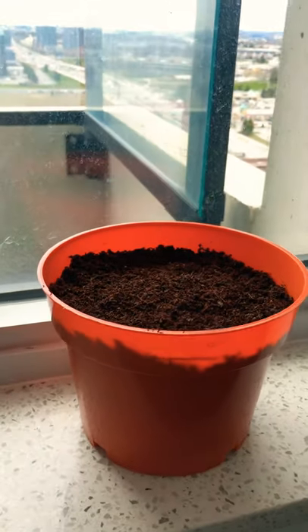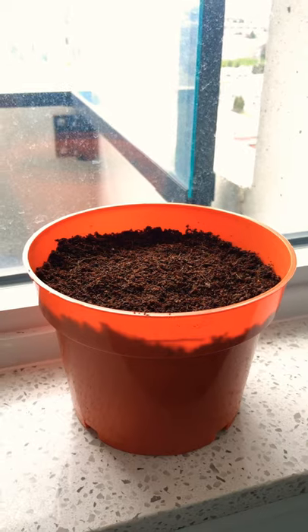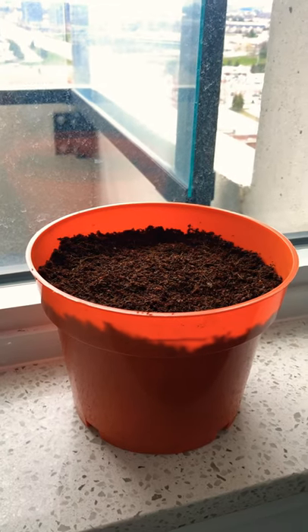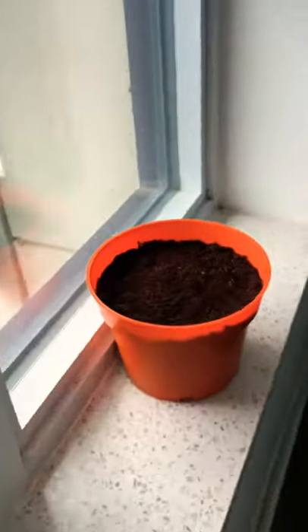Tune in to see how this grows out — whether it works or doesn't. If this one works, we'll do a bunch of others from Dollarama as well. Stay tuned, guys — subscribe and follow my channel and we'll see how we can make a garden out of this beautiful balcony space that we have. Take care, guys, bye!